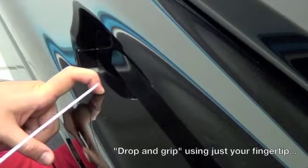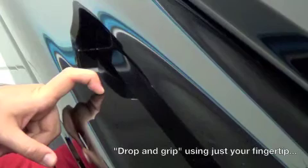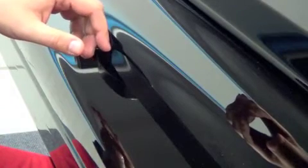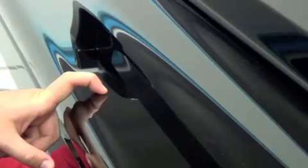As if this is a hook and the hand is falling down. Once again — from about an inch or so, drop and grip on the table, just like that.